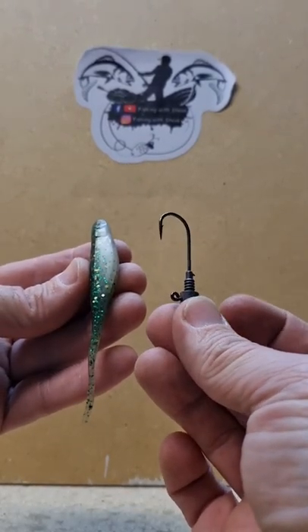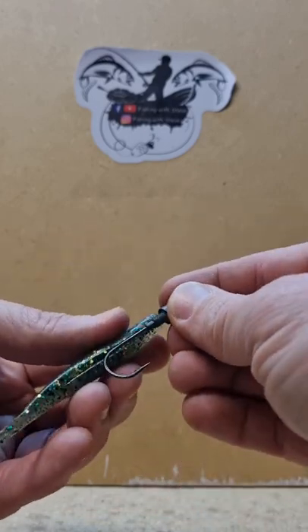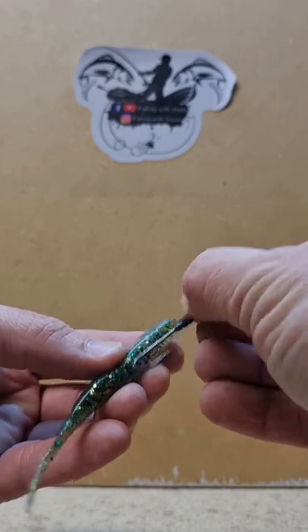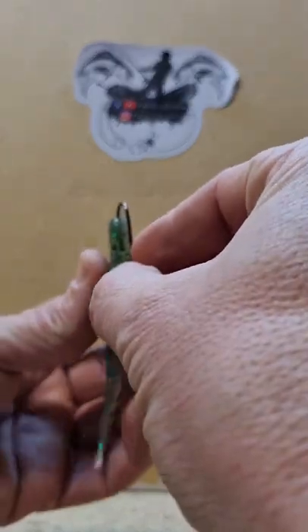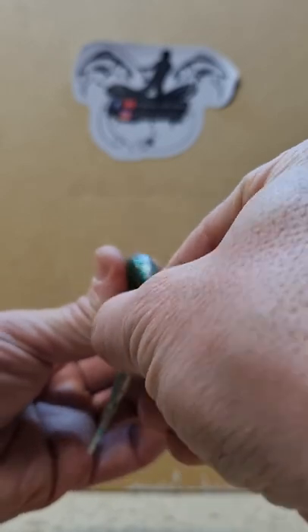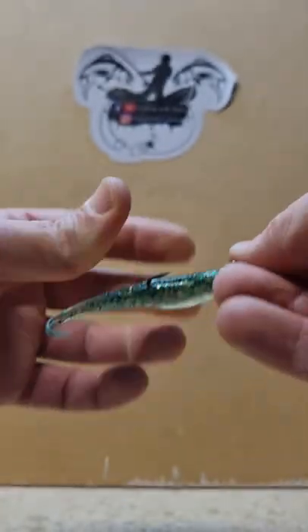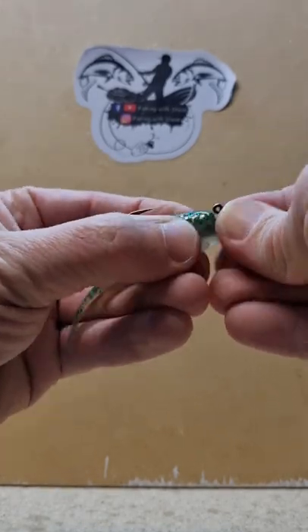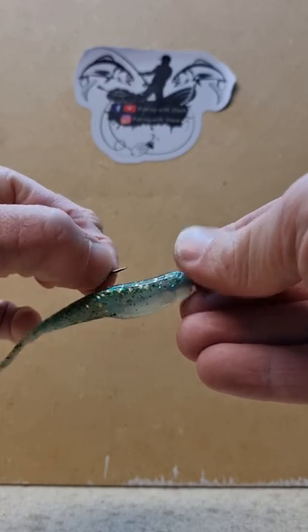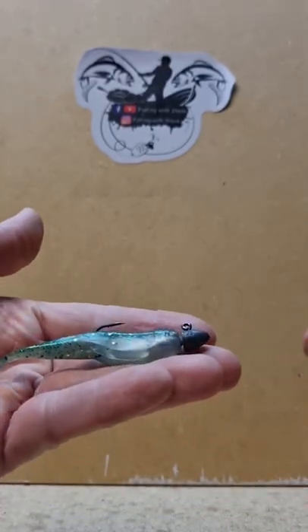Bringing a jerk shad on a bullet jig head. Work out where it's going to sit — about there. Bring your jig head through the top. Make sure you keep this as straight as possible, bring your jig head out through there. And there you have a perfectly presented jerk shad on a bullet jig head.